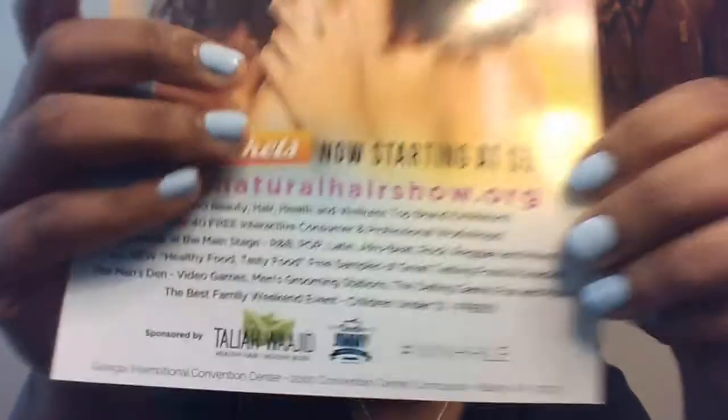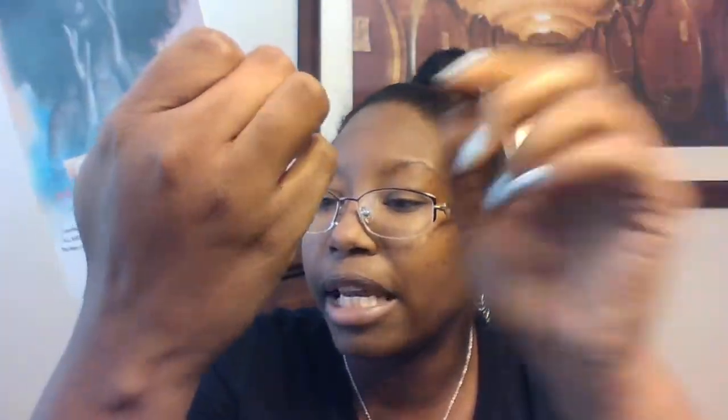It's a natural hair show with over 300 beauty, hair, health, and wellness top brand exhibitors, over 40 free interactive consumer and professional workshops, live music — R&B, pop, Latin, Afrobeat, rock, reggae, and more. There's also all new healthy food, free samples of great tasting food and snacks. There's a men's den with video games, a men's grooming station, the dating game, and more. It's a family weekend event — children under 12 are free. It's sponsored by Taliyah Waheed and Uncle Jimmy, and it's going to be at the convention center.